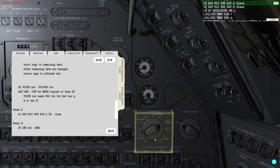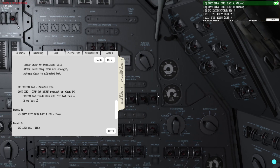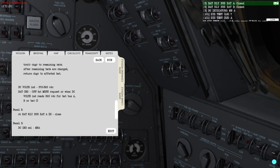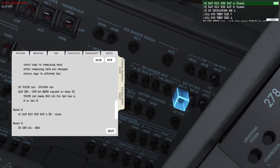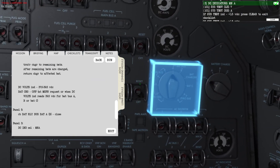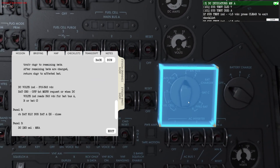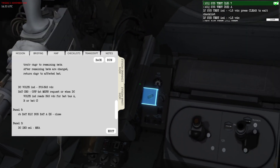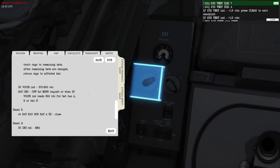That means I can set the battery charger to Off. I can now see that bat bus B is at 40 VDC and the same with bat bus A — both are almost at 40 VDC. Let's continue with the checklist and reconnect the circuit breakers.